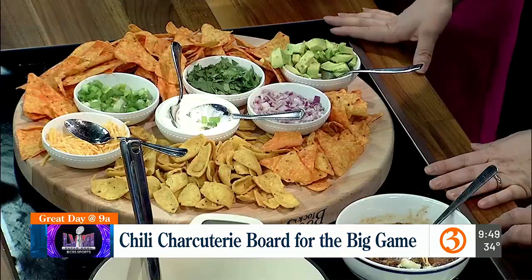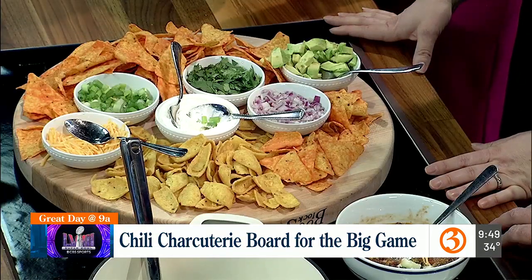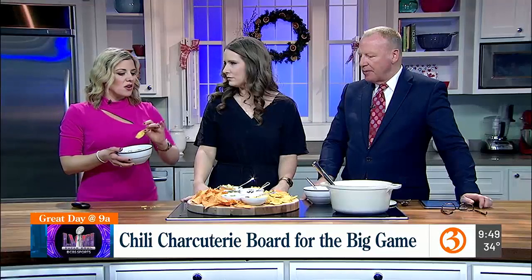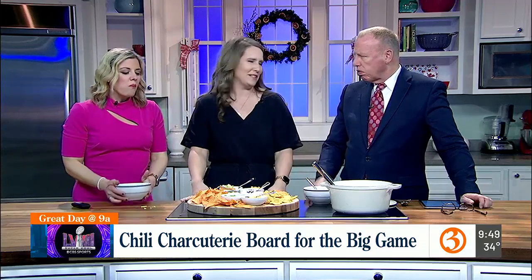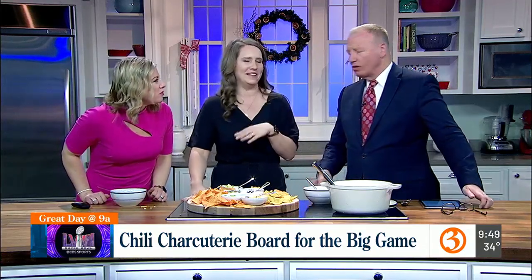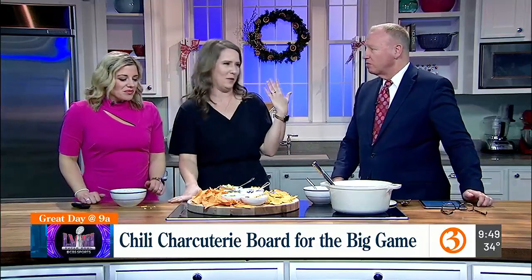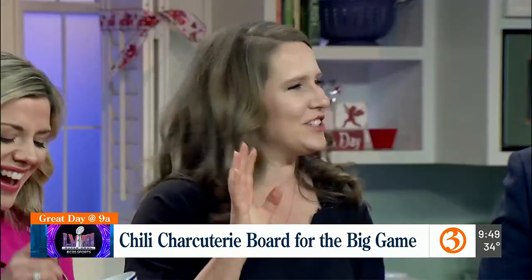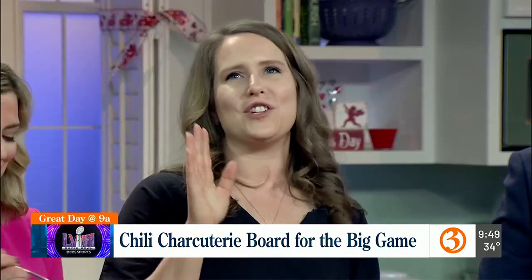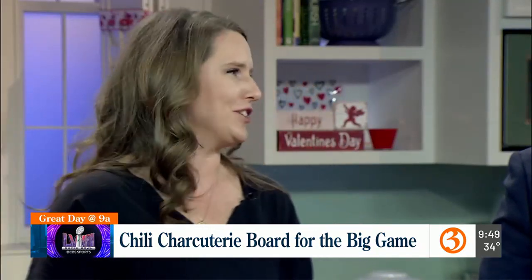What I love about this too is if you're hosting, this is such a creative, nice little hostess spread. It screams football, doesn't it? Food is the only thing I know that screams football. I'm there for the snacks — and the halftime show. I'm so excited for Usher.